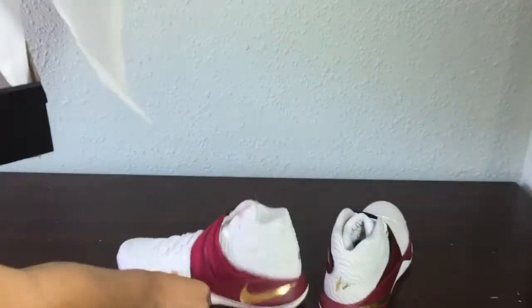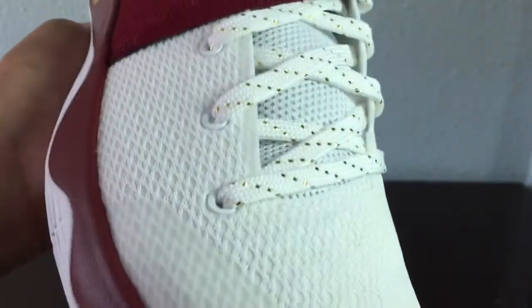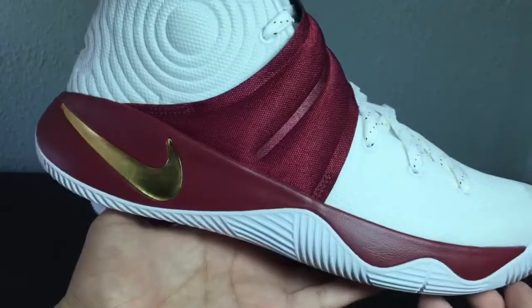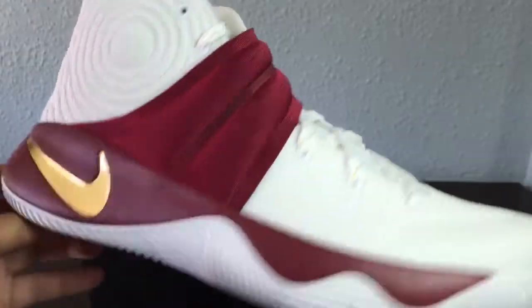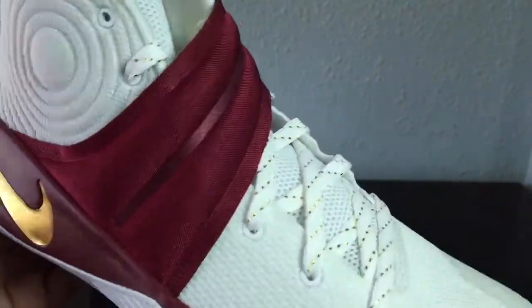These are nice. I really like this gold right here — it pops out at me right away. The gold laces have a nice sparkle to them. The thing I don't like though is that the midsole maroon is a little bit darker than the strap.